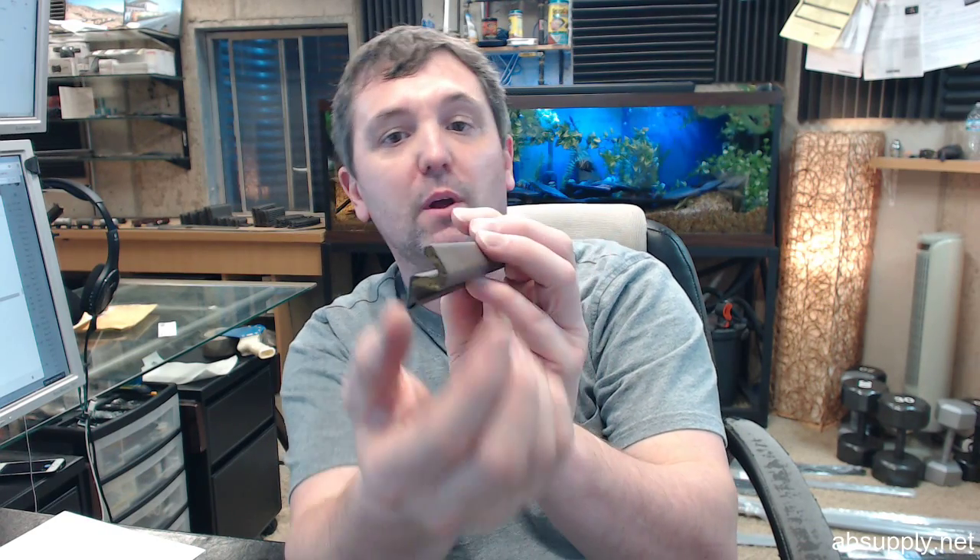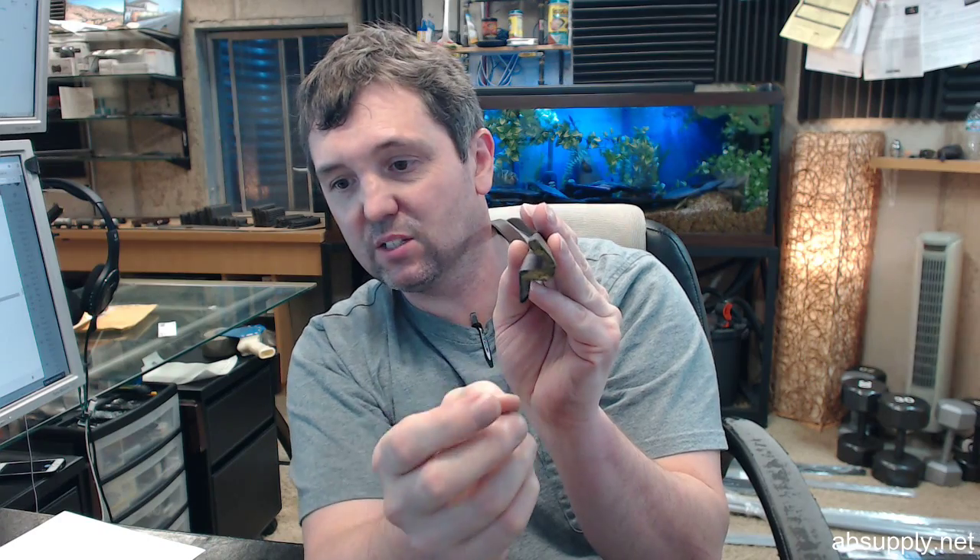One inch by 9/16. The one inch is going to be a reference to the width of the item. 9/16 is going to be a reference to what's called the reach, or the height I suppose.